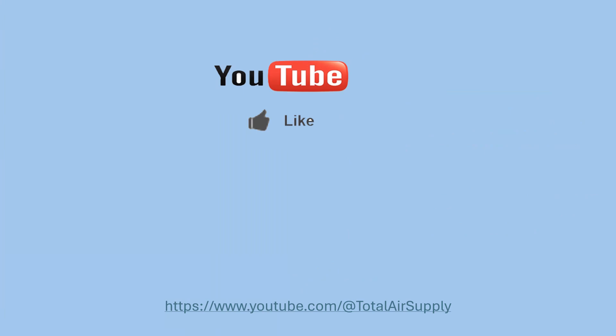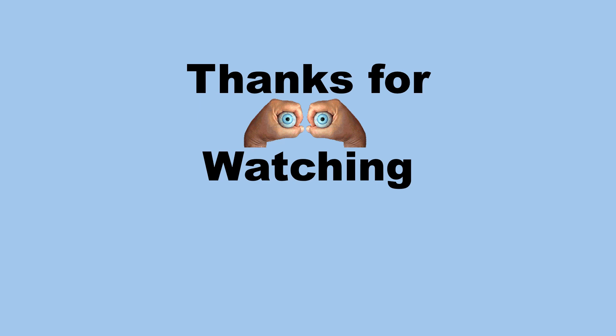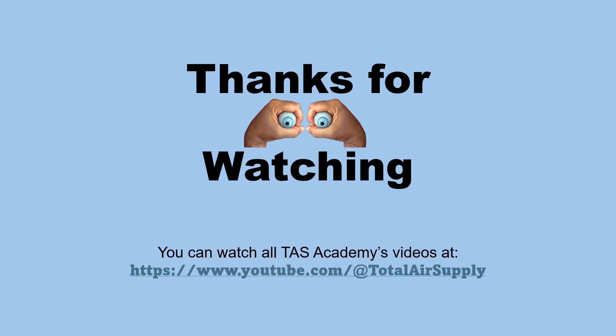If you like the video, please hit the like button. If you want to make sure that you get all of our new videos as they drop on the YouTube channel, please subscribe — you can do that at the web address at the bottom of the screen. Thanks for watching. You can watch all of our TAS Academy videos at the YouTube address on your screen.